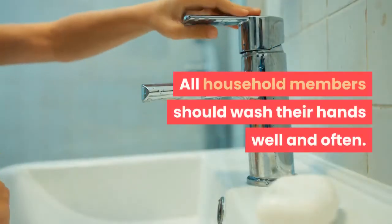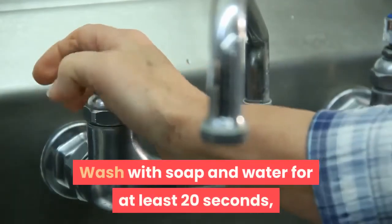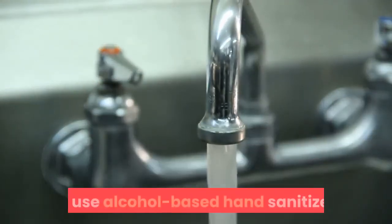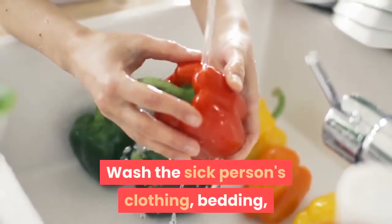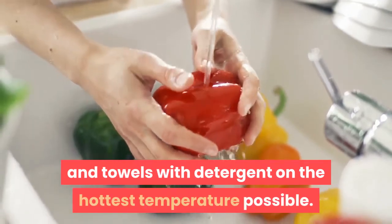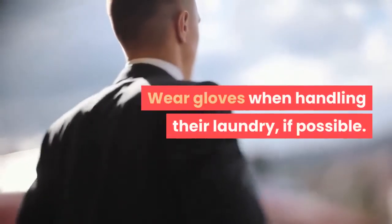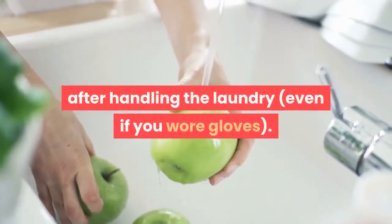All household members should wash their hands well and often. Wash with soap and water for at least 20 seconds, or use alcohol-based hand sanitizer. Wash the sick person's clothing, bedding, and towels with detergent on the hottest temperature possible. Wear gloves when handling their laundry if possible. Wash your hands well after handling the laundry, even if you wore gloves.